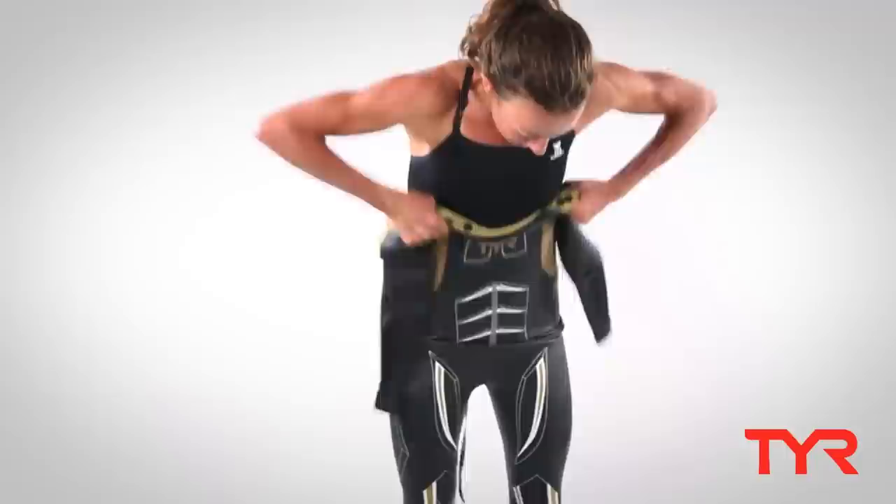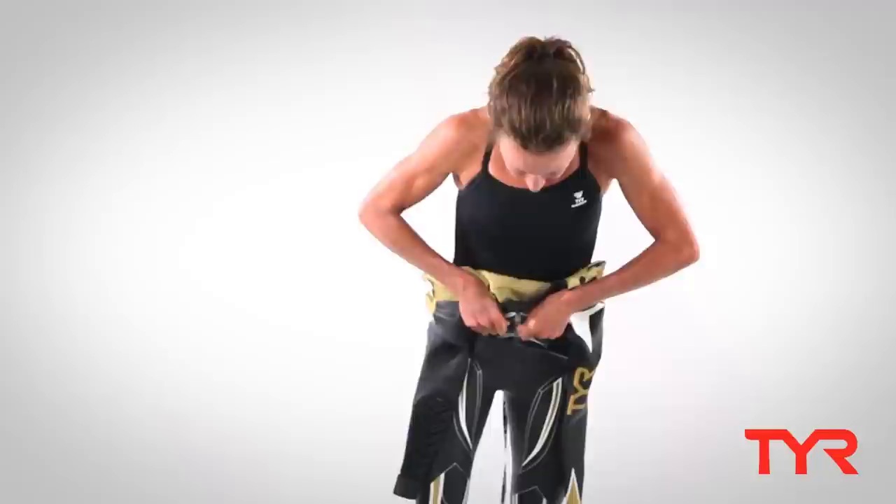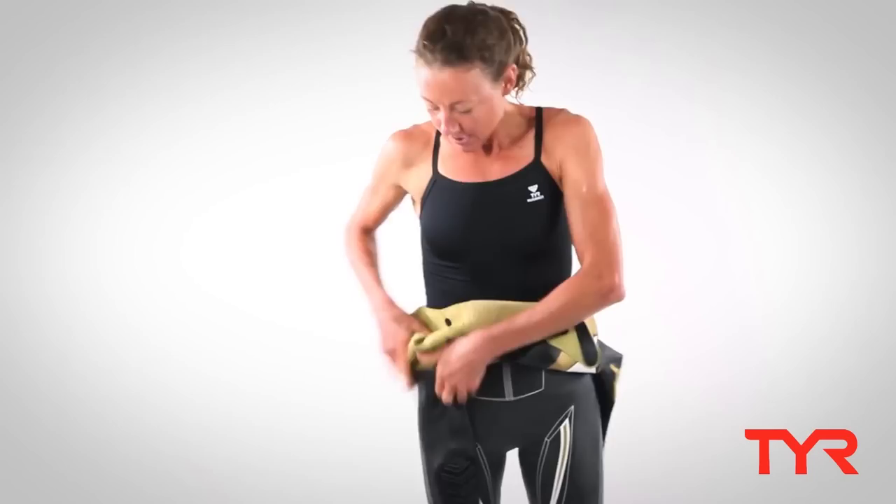You want to make sure there's not too much loose material. Again, using the pads of your fingers, make sure it's snug in the wetsuit.